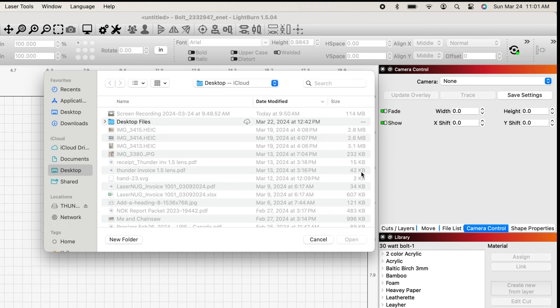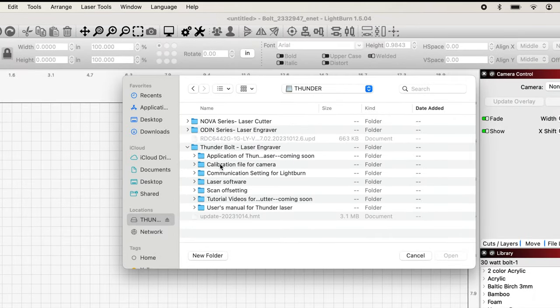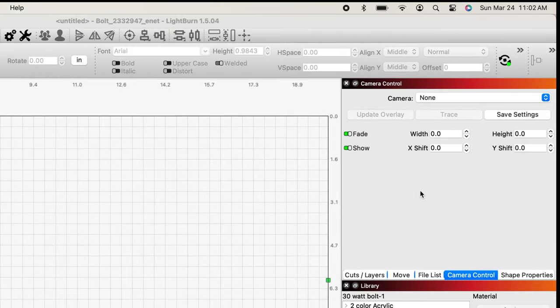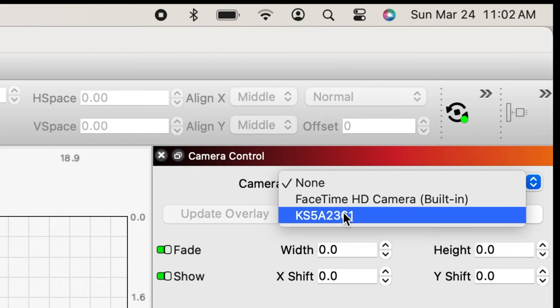I'll click that, come down the left side, and there's my thumb drive. Underneath it, I'm looking for the calibration file for the camera — there it is. I'll open that, highlight the file, and click open. With that file imported, I come up beside the camera dropdown, open it, and there it is — there's my FaceTime camera, but you want the one called KS5A2361. Click on that.